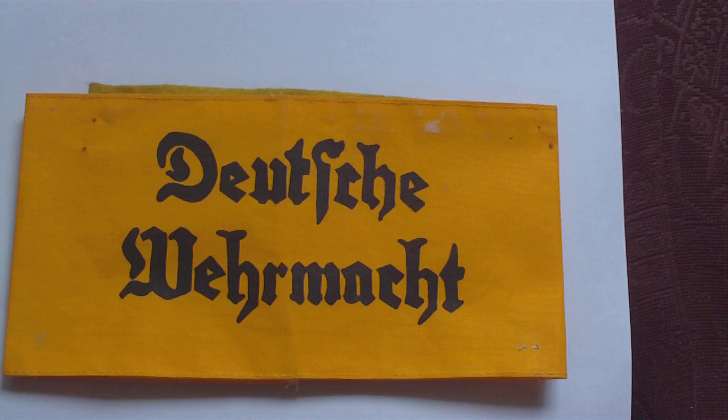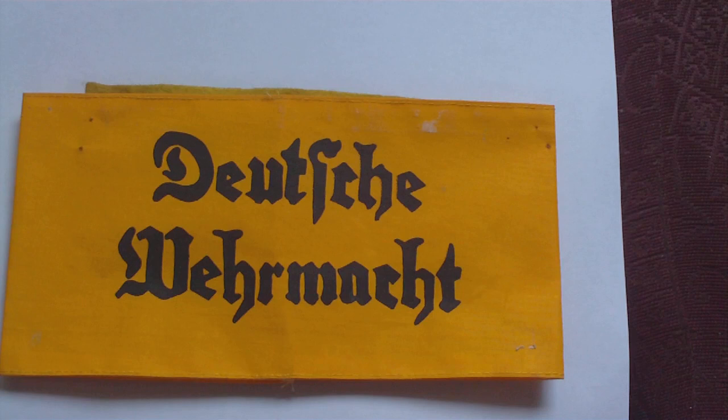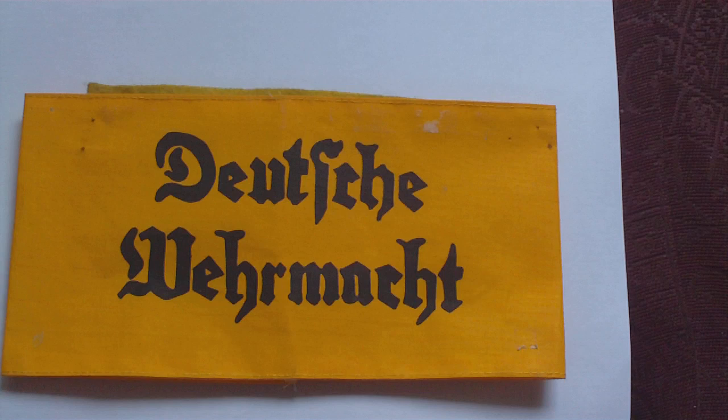This German Armed Forces armband was worn by German personnel — not foreign volunteers — specifically German civilians and non-uniform persons who were attached to or working closely with any branches of the German Armed Forces.